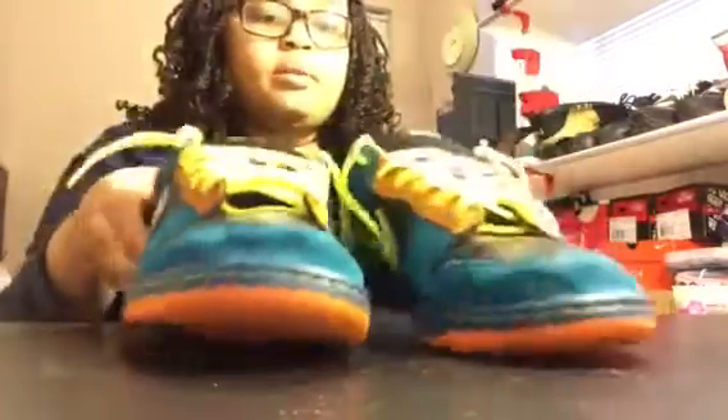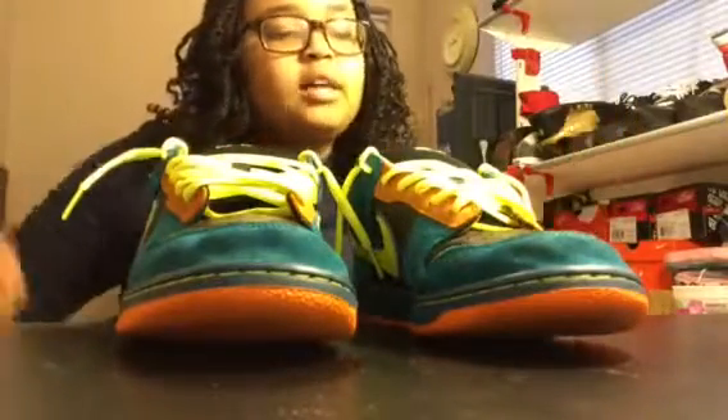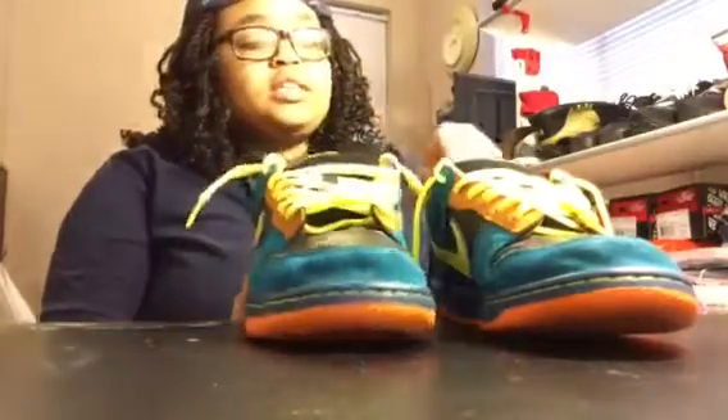I'm gonna figure out what I'm gonna do with these — if I'm gonna give them away or sell them, I honestly do not know right now. Probably gonna try to find a replacement box or just buy a clear box from Michael's or something to store these in.